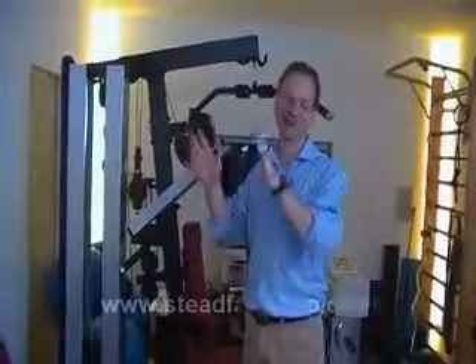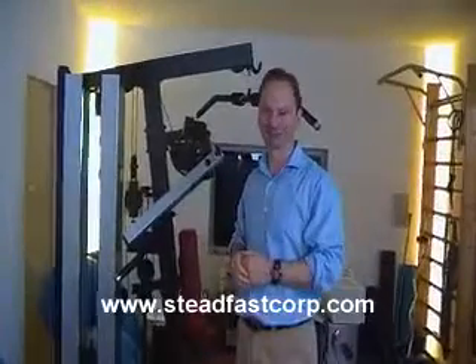So anyway, a simple demonstration, but I hope that gives you an idea. Thank you.